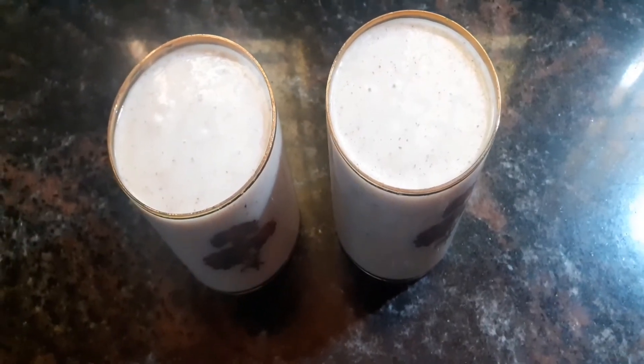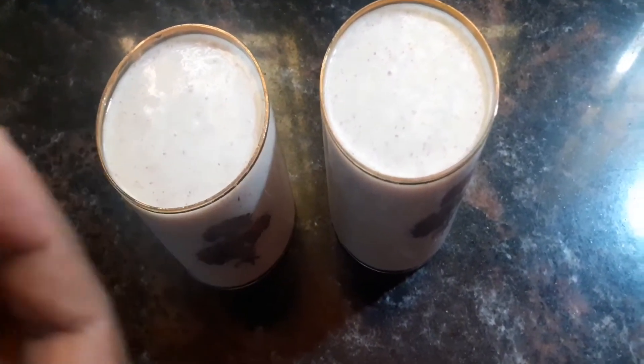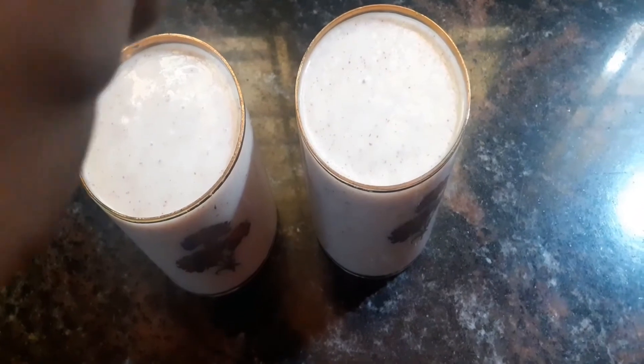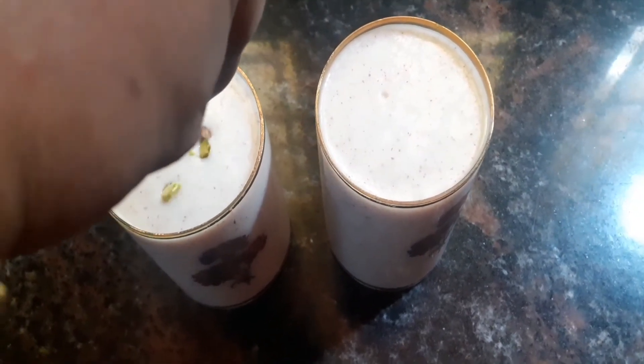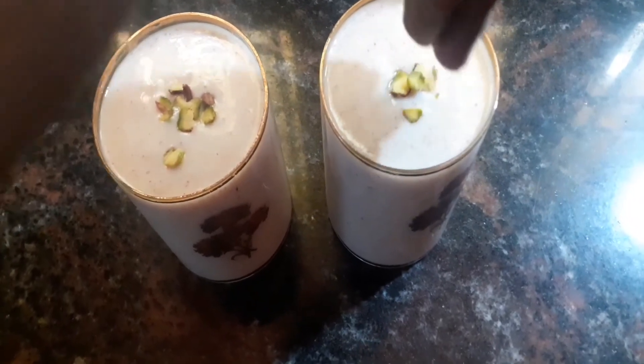We are going to cut some nuts and add them as a finishing touch. I will cut a little bit and add the nuts on top as an extra garnish.